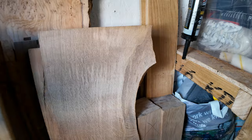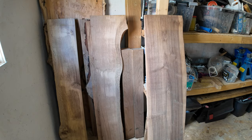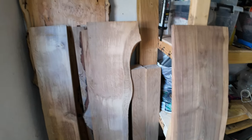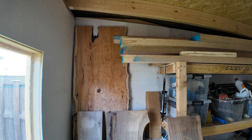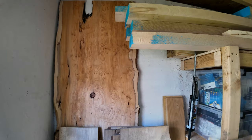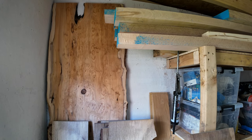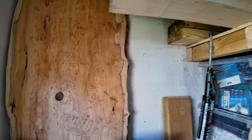I've got these multiple sections — multiple boards of waney edge oak. And how could I forget the big fella at the back there. The big fella at the back — that's some yew. Same again with the yew, I've only got one board of it, and it's maybe seven foot tall, maybe 600mm in width.